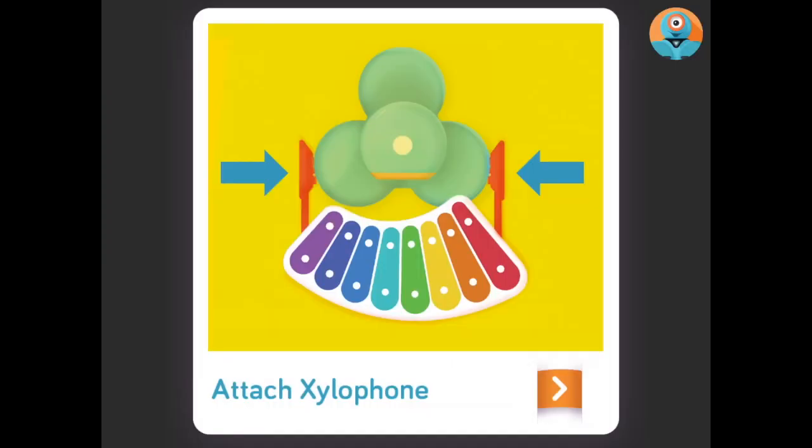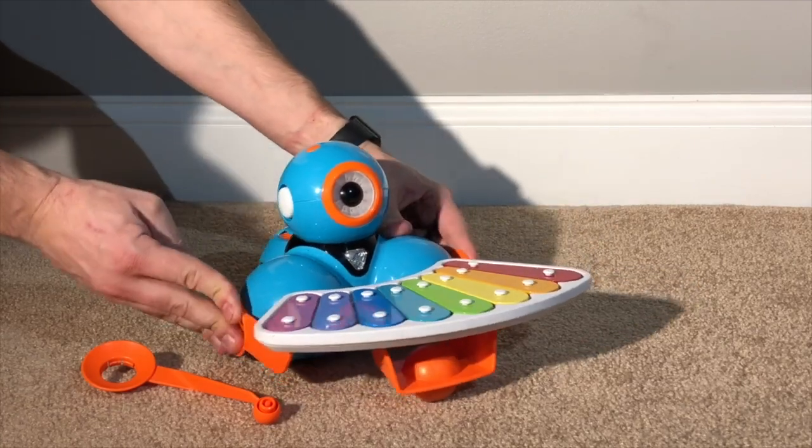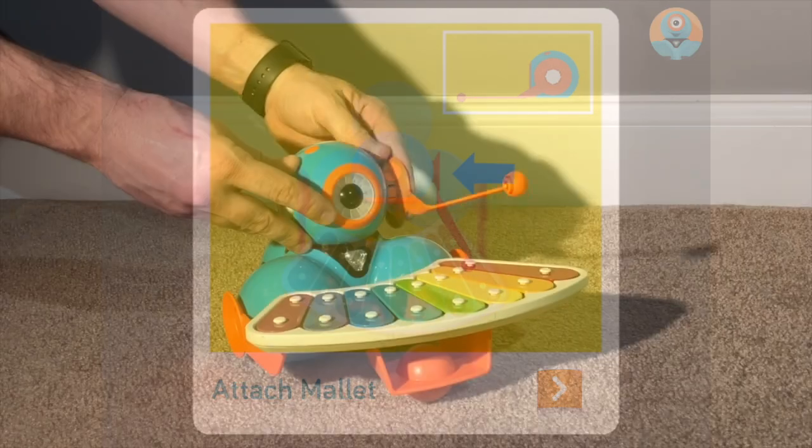Our next step is to attach the xylophone to Dash's body. The app gives you a picture and directions on how to install the xylophone and mallet.